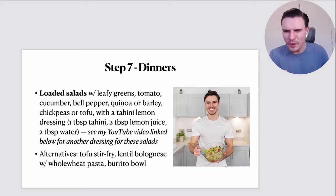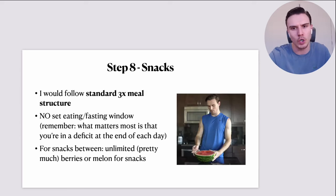If you don't fancy salads for dinner, alternatives would be tofu stir-fry dishes, lentil bolognese or marinara with whole wheat pasta, or something like a burrito bowl like you saw with the lunch option. These are all great dinner options.